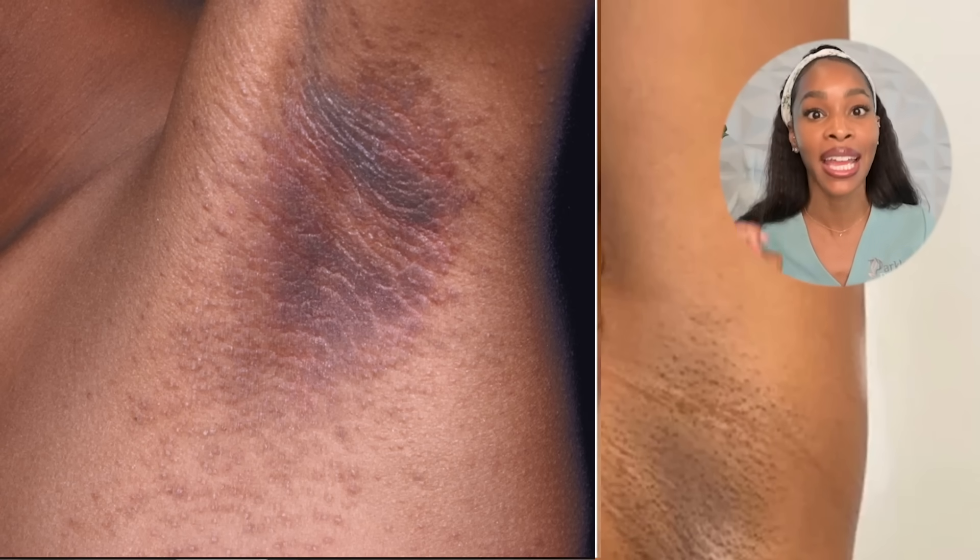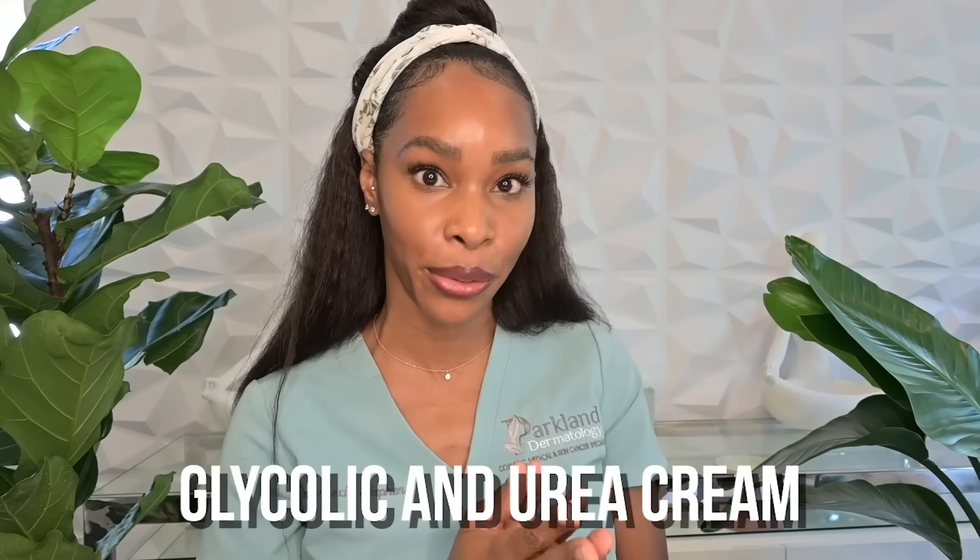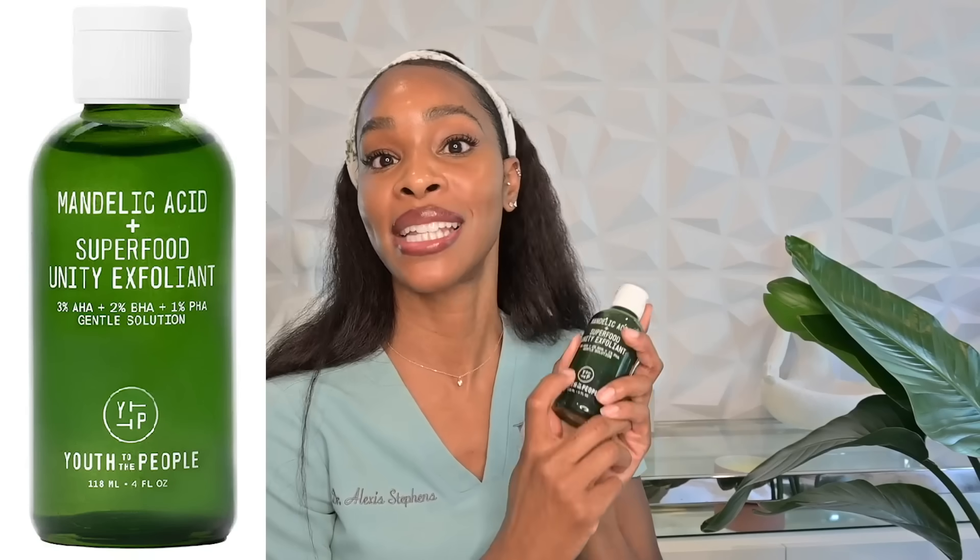The study specifically addressed acanthosis nigricans — that thick, velvety hyperpigmentation that can be associated with insulin resistance but doesn't have to be. It was done in those with a deeper Fitzpatrick skin type of 4 to 5 of Indian descent, and showed really good results using mandelic acid and salicylic acid chemical peels, coupled with a glycolic and urea cream. This was done in-office, but there is a safe way to do it at home using a mandelic and salicylic acid product from Youth to the People at a very low concentration.